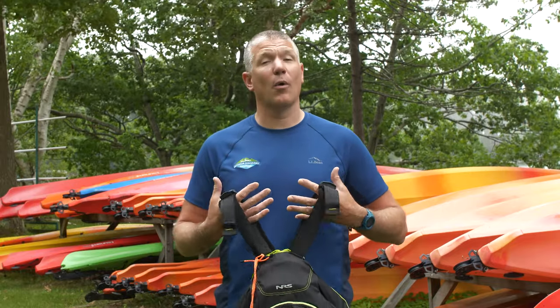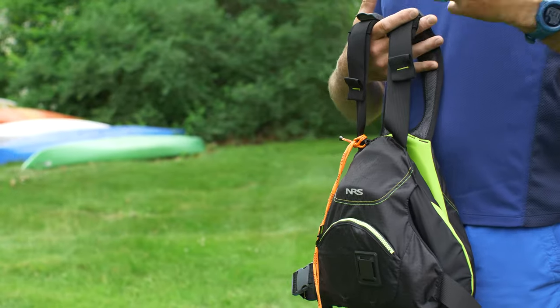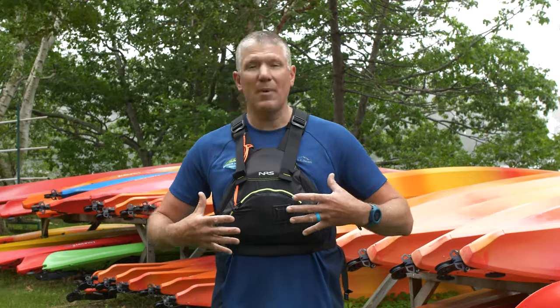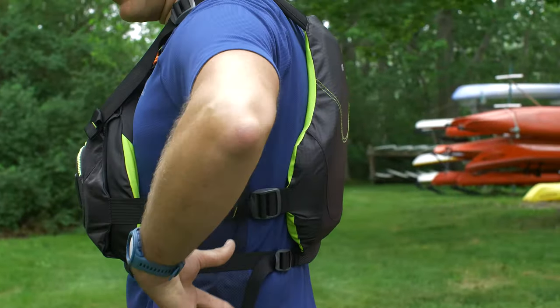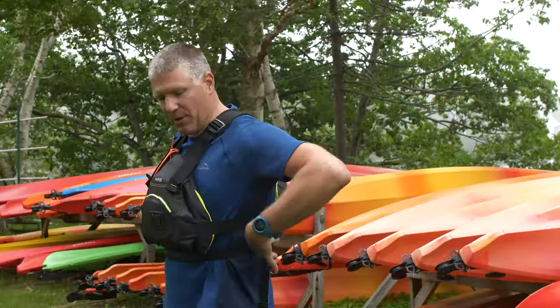This is also a type 3 life jacket or PFD that's a lower profile. This is great for paddling, for kayaking, or especially stand-up paddling where you're a little bit more movement oriented. What makes it a low-profile life vest is that it's a little bit smaller, more compact, with flotation in the front and the back, and bigger openings on the side so it's more comfortable to move around.